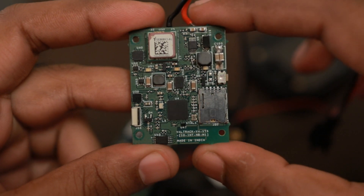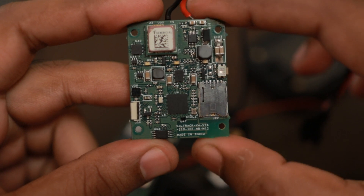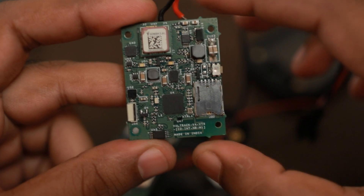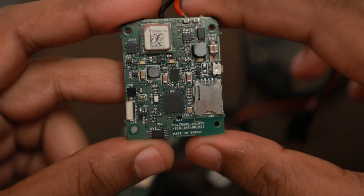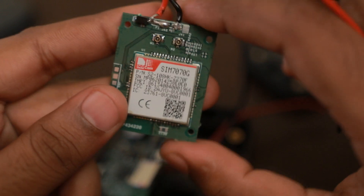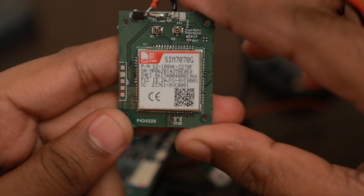We also made one more version called the WildTrack V4 VTS IO Intel VM1. This version has the same features except that it will support Narrowband IoT and CAT-M1 networks with the help of the SIM7070G module. I will update more on this in a separate video.